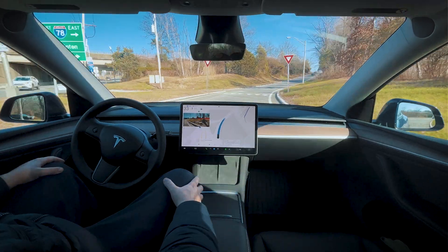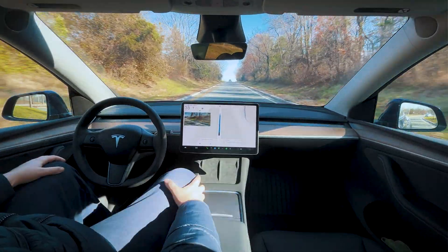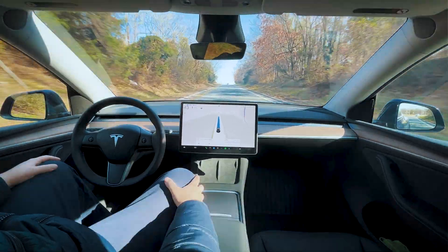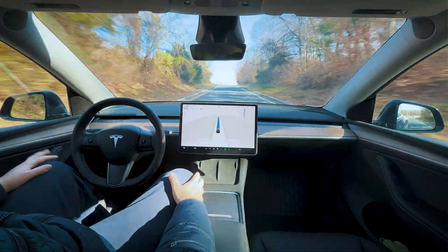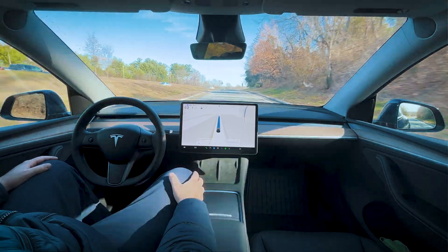We're cruising through this yield sign even though there's a car coming from the left — they were far enough away so it wasn't an issue. We are finally getting on the highway in chill mode.